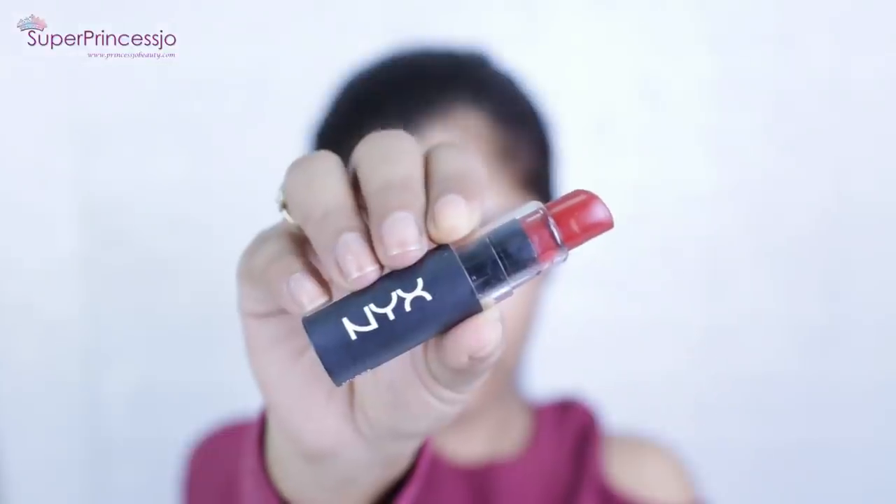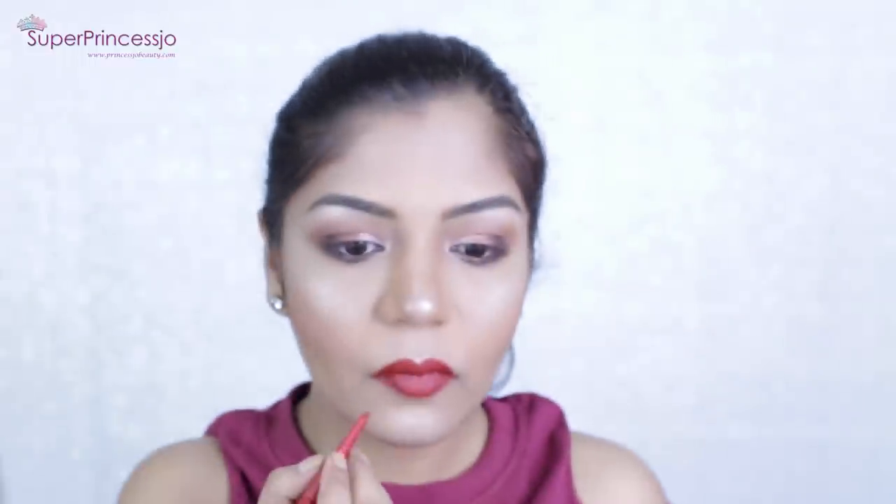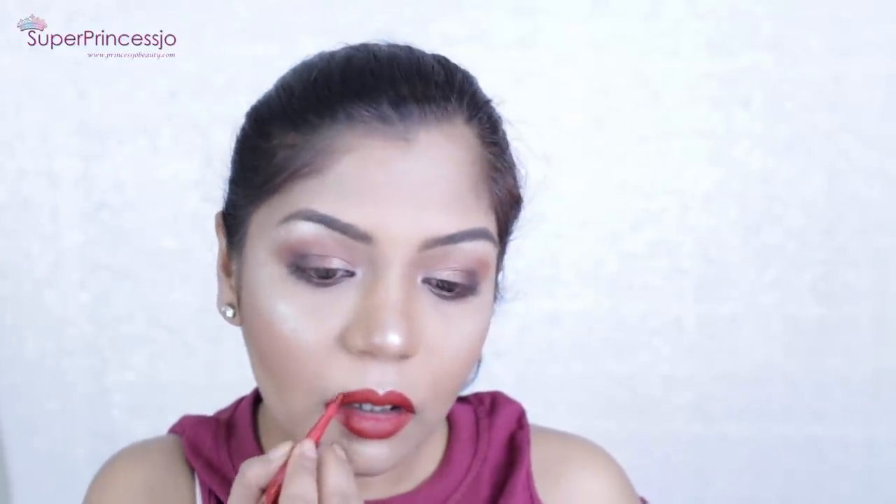For the lips I chose the NYX Cosmetics matte lipstick in the shade Alabama — one of my favorites because it has a mix of red, orange, and brown undertones. It is a very brightening matte lipstick that lasts a long time even when I eat or drink. To finish the lip look and seal the lipstick, I'm using Too Faced cosmetics Perfect Lips liner in Perfect Red, applying it on the outlines of my lips so the lipstick doesn't bleed. I then add a little bit of highlighter on my cupid's bow with my fingers and blend it with a fluffy brush.